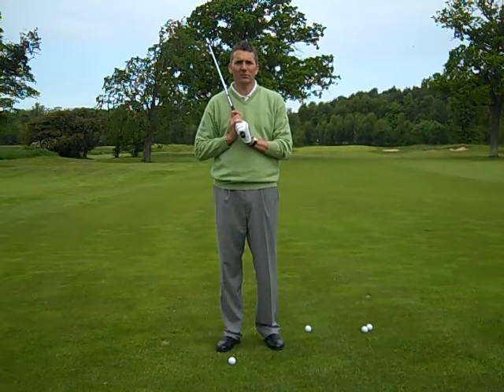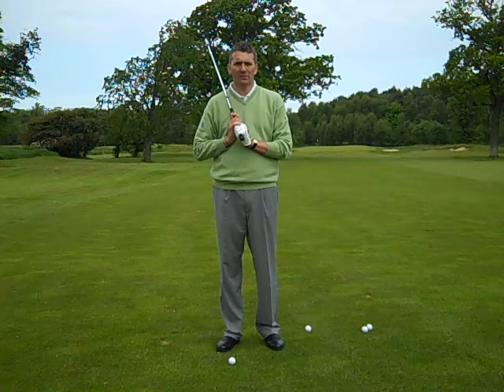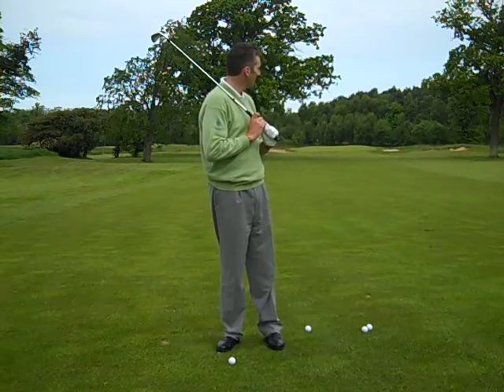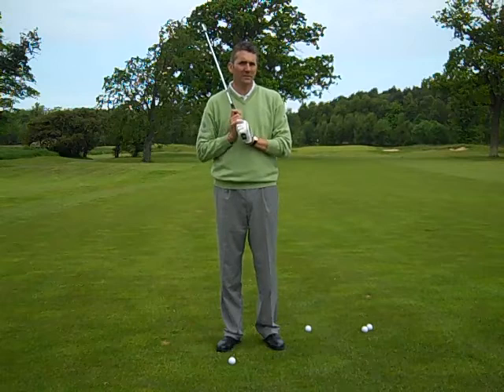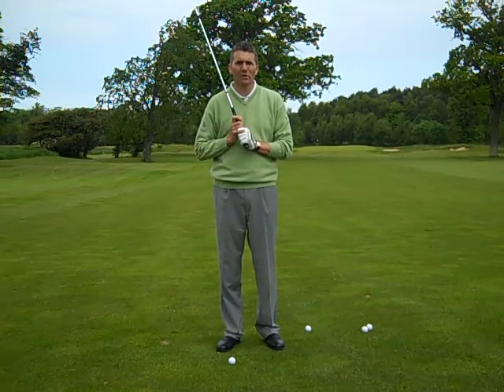Morning, my name is David Scott and I'm manager of the Dukes course, two miles outside St Andrews. We're in the 17th hole here and I'd like to talk to you about a golf shot that is very common seen in these areas. It's a links golf shot, we call it the punch shot.